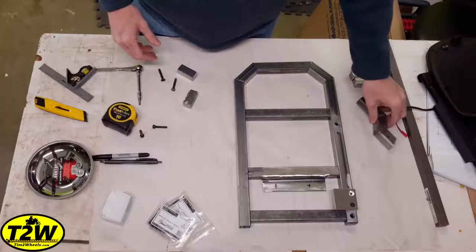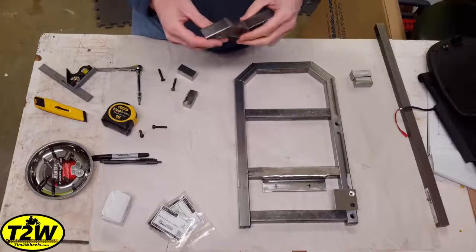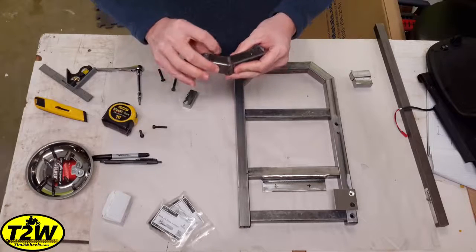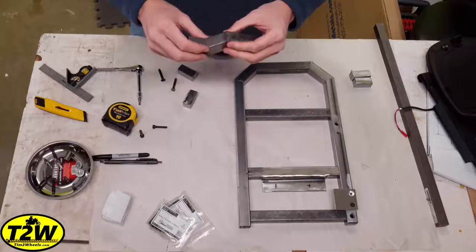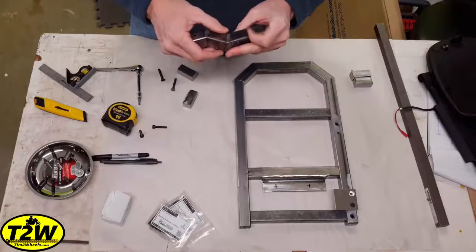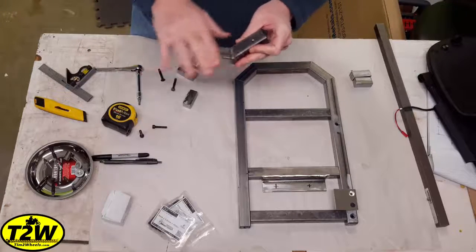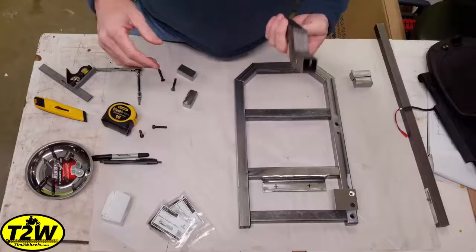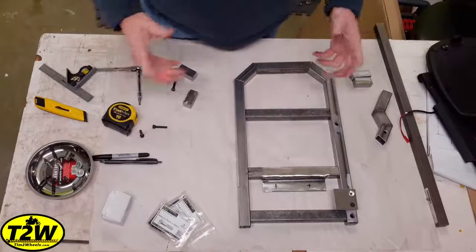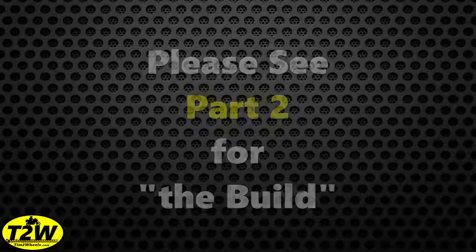I'm not a professional welder — I just weld for my own purposes and as a hobby. I'm using flux core wire without gas, so it's a little rough, but by grinding it down with a sanding wheel or flap disc it'll look pretty decent. I'm going to go ahead now and start fabricating these pieces and put it all together.